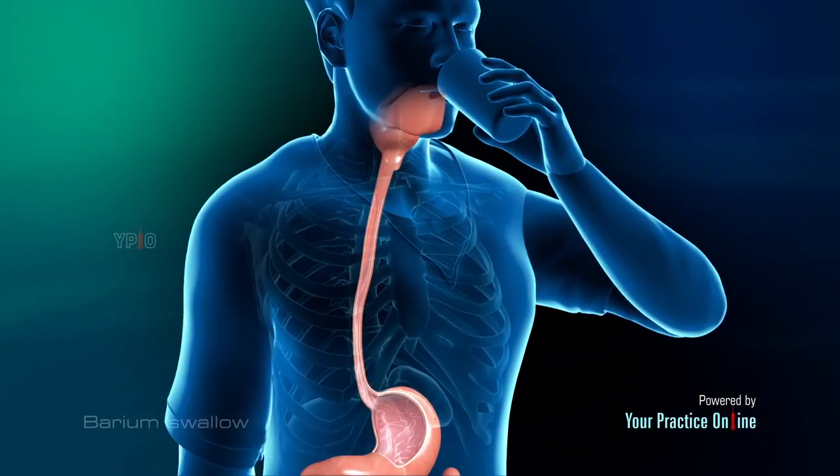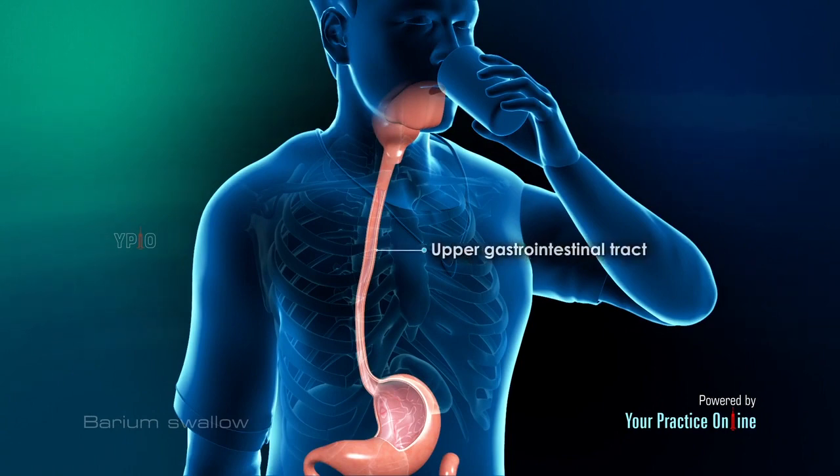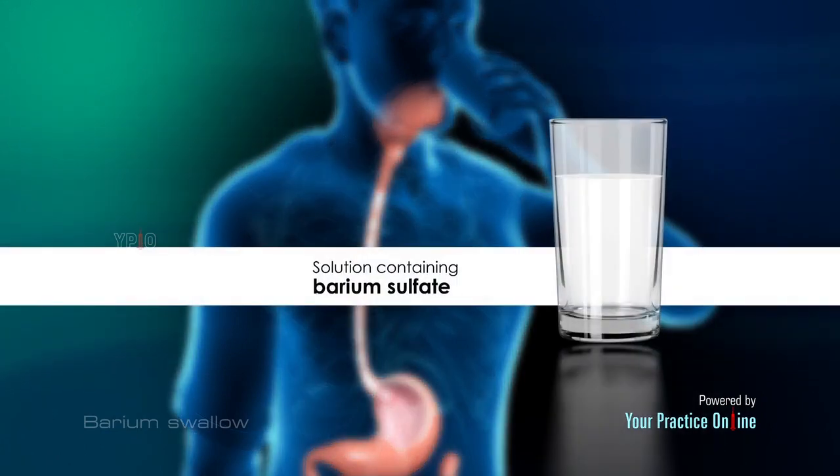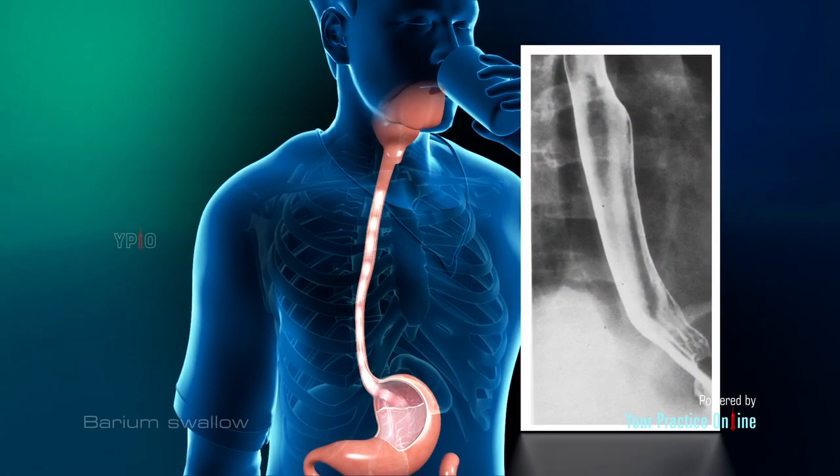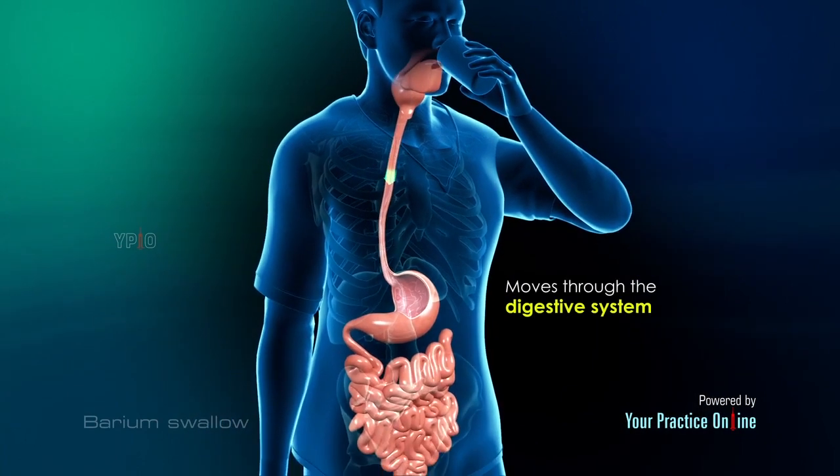Barium Swallow is an x-ray examination of the upper gastrointestinal tract. It involves swallowing a solution containing barium sulfate, a metallic compound which is easily visualized on x-ray images. Barium coats the walls of the pharynx and the esophagus and appears white on the images. It can be tracked as it moves through the digestive system by performing a series of x-rays.